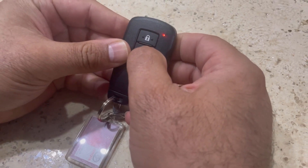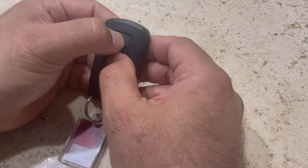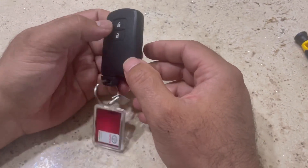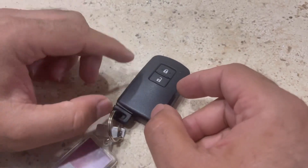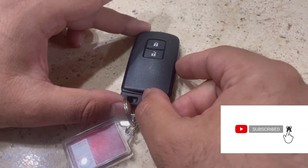The battery has been replaced. Now we can check if it's working. Look — you can see the LED light, which is red, is blinking. That means the battery is working.